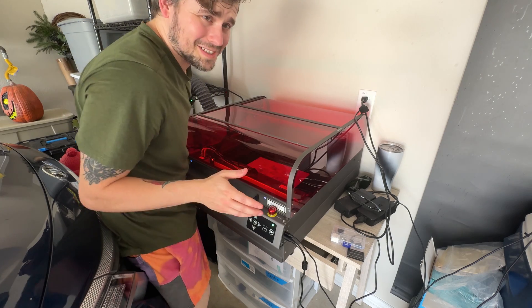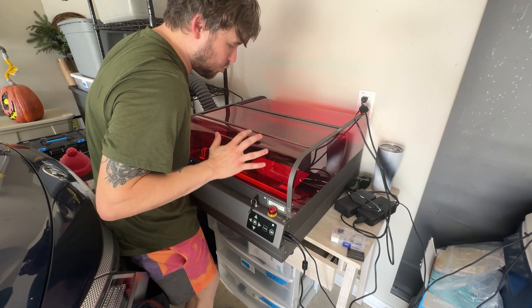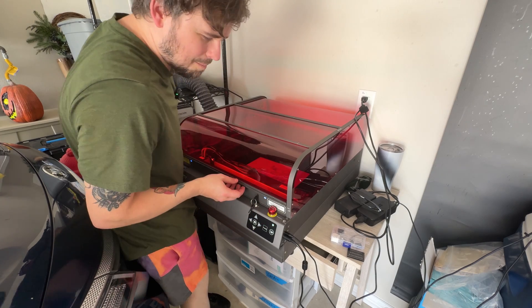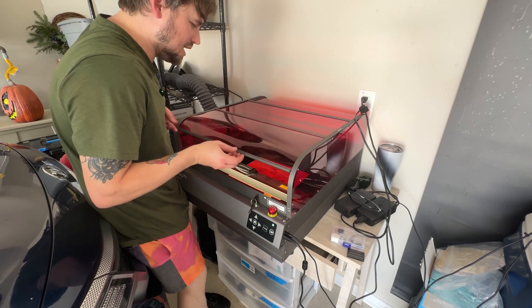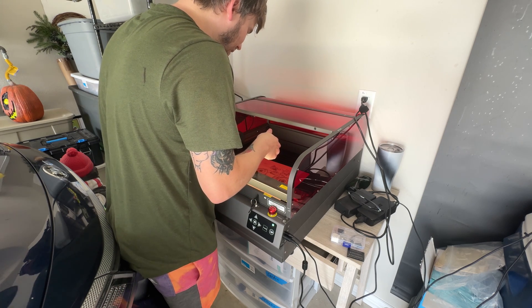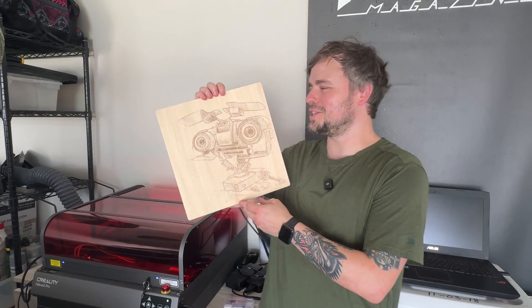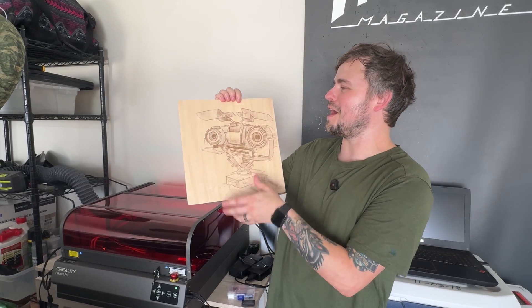Alright, moment of truth — it's done printing. This took a really long time because I chose a really big image on a really big piece of wood. Total time to print was about an hour and a half, but it is huge — oh my god, it looks so good! I did accidentally put the image off to the side, so this is completely my fault. I'm gonna have to cut the wood, but I'm definitely putting this in my office.